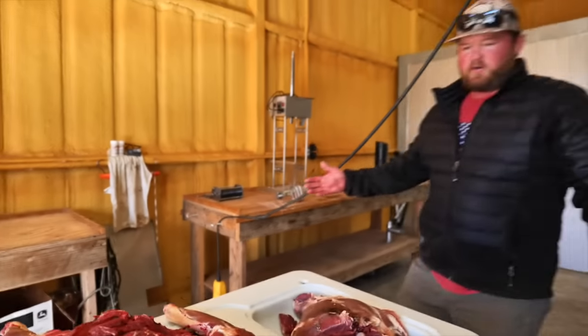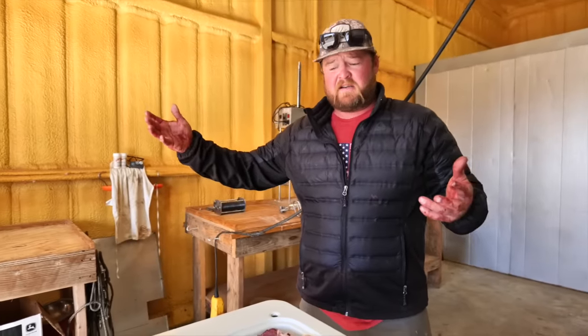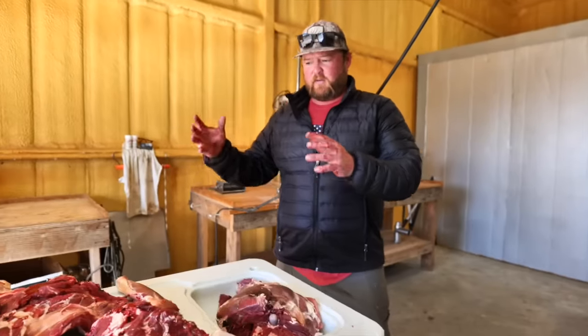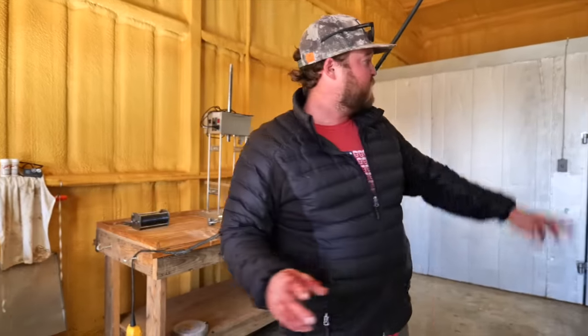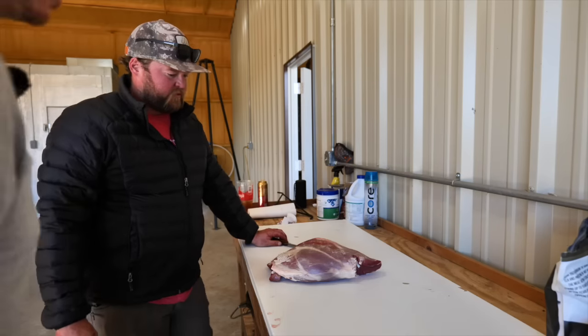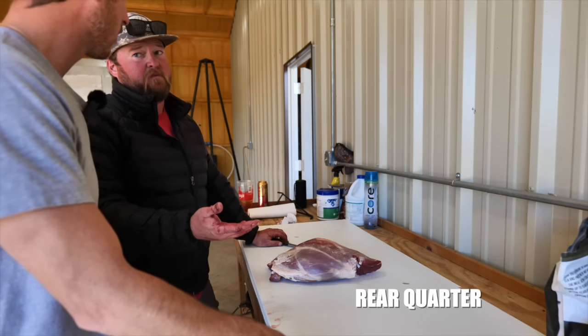It's November and it's supposed to be cold but it's like 70 degrees outside. If you have access to a cooler or inside your home, try to keep it as cold as possible. We just took this off that deer and it didn't take us very long, but I still want to get this meat back in the cooler. Keep your meat as cold as you can while you're processing.